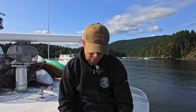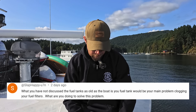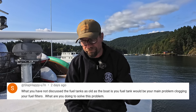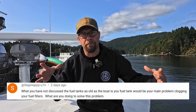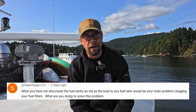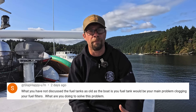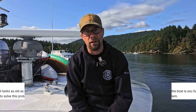Next question from Slap Happy U7N: The fuel tanks are as old as the boat — your fuel would be your main problem clogging your filters. What are you going to do to solve this problem? Yes, the tanks are the original tanks built into the boat. All of our tanks have access patches — they're big, big enough to climb right into. We've had the tanks cut open in past videos and honestly, the tanks are pretty clean — the fabricator actually commented on it, saying he was really surprised at how good they were for how old the boat is.